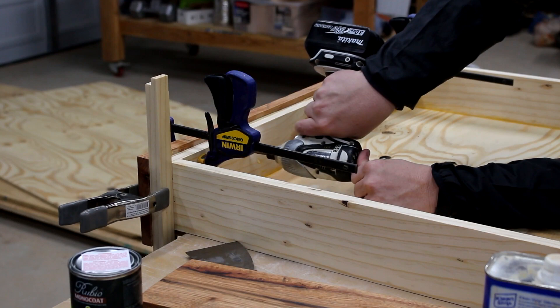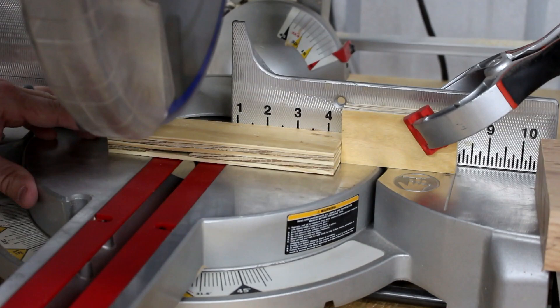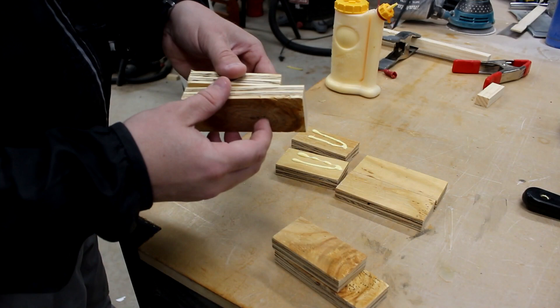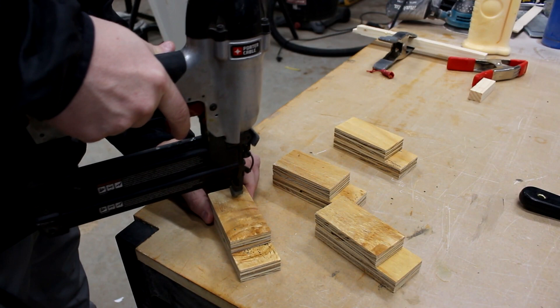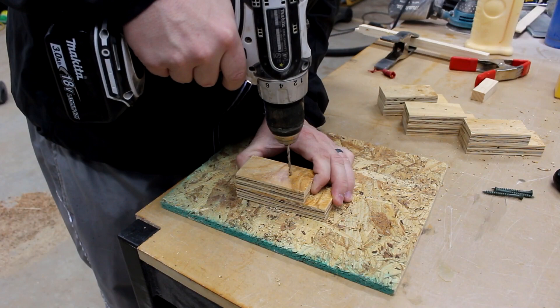Not sure if I mentioned this, but these are shop drawers and they're not going to have drawer slides — they're going to have wooden slides. Here I'm going to make a little piece that goes inside the drawer that keeps you from pulling the drawer out too far. I'm sure there are other alternatives to this, but this was something pretty simple that you can add and remove pretty easily.